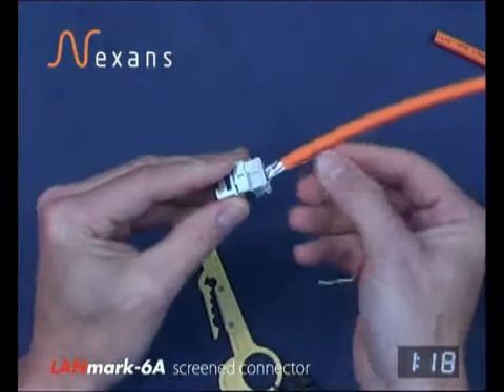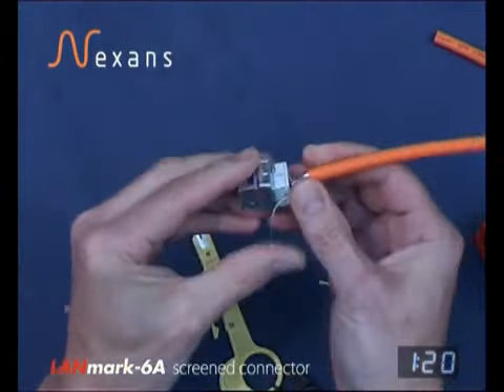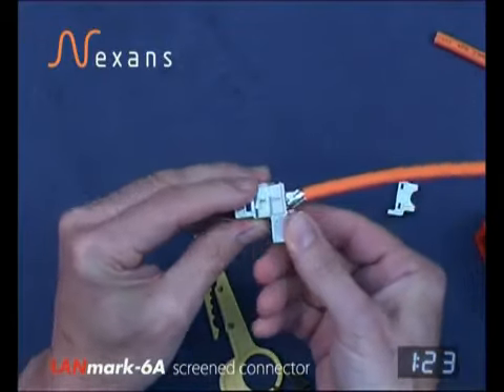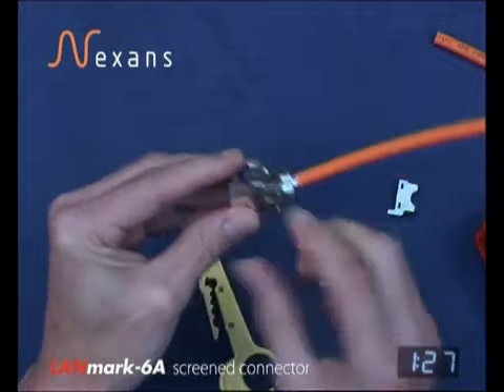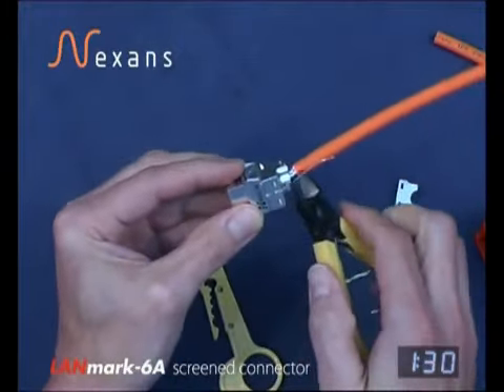Then taking the drain wire round into the slot to be compressed by the accessory fitting, which slides over onto the back of the connector. And trimming off the drain wire in the location slot.